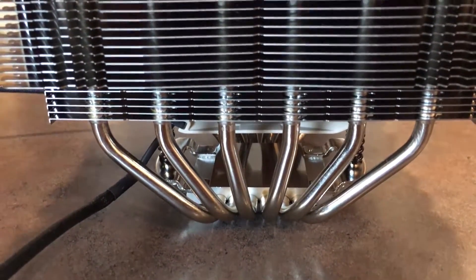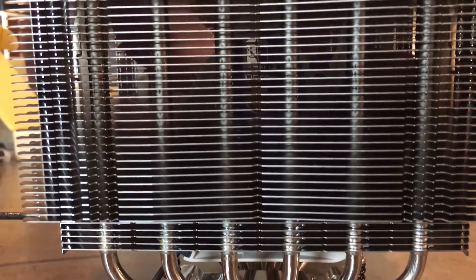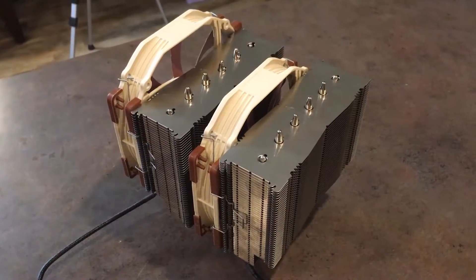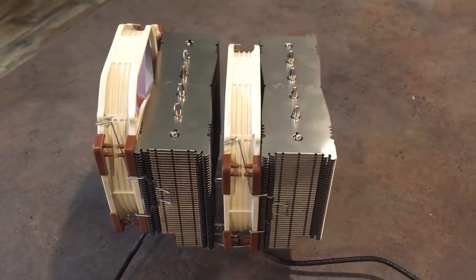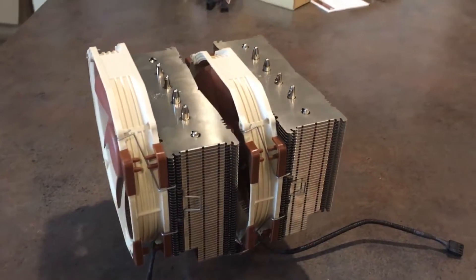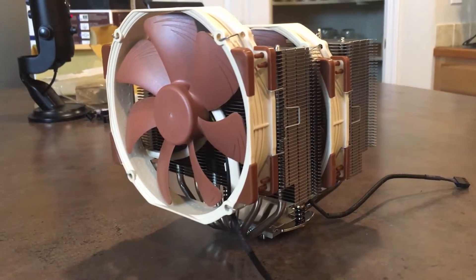There is a six heat pipe dual tower design, which is supposed to give it more surface area and better heat dissipation and allow better airflow, especially with dual fans. It comes with dual NF-A15 140 millimeter fans, which allows better airflow through the fins.